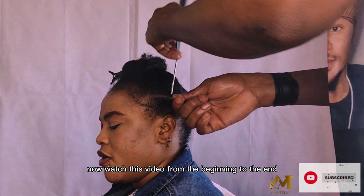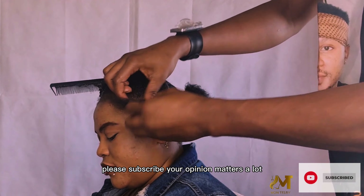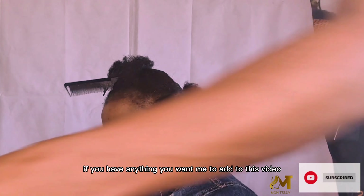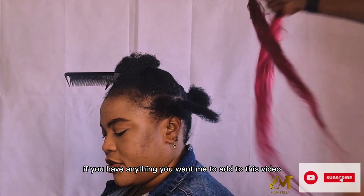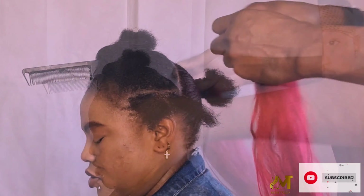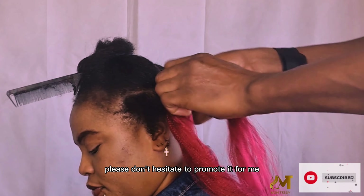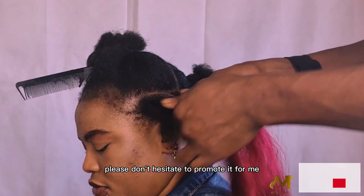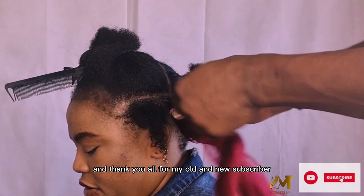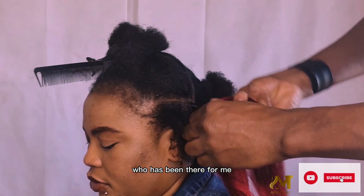Watch this video from the beginning to the end. Don't forget, please subscribe — your opinion matters a lot. If you have anything you want me to add to this video, please drop it in the comment section. If you like this video, please don't hesitate to promote it by sharing it with others.